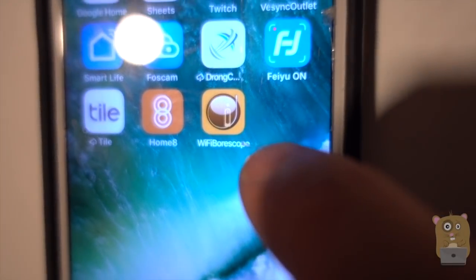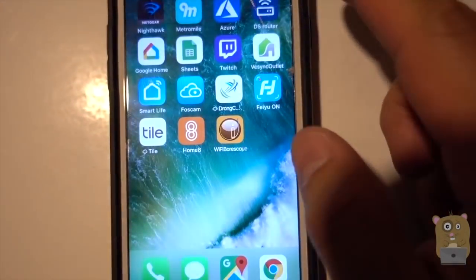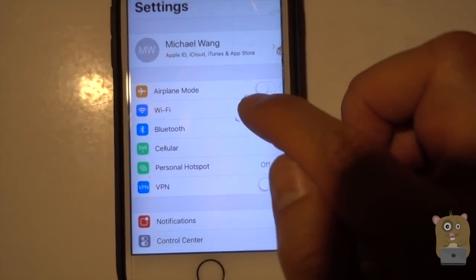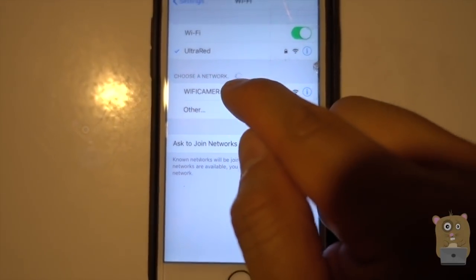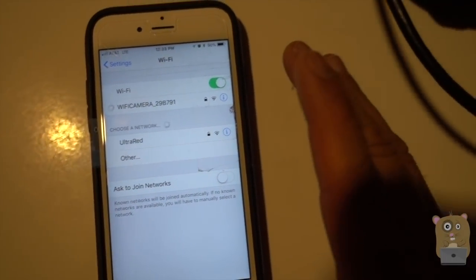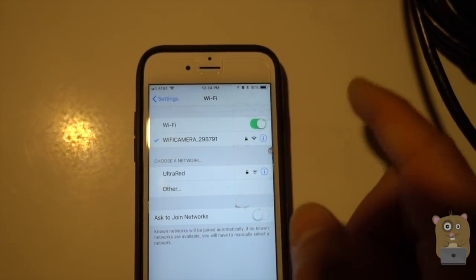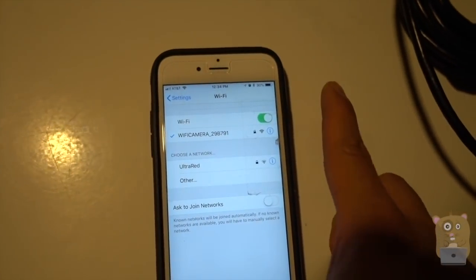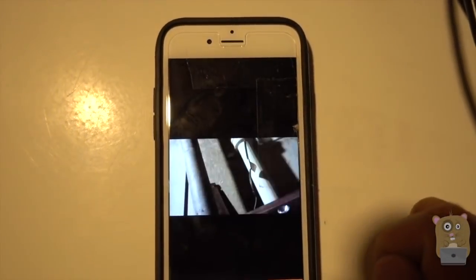This is the app — Wi-Fi Borescope. I'm not going to launch it now; I need to first connect it to Wi-Fi. Let me get to the Wi-Fi section here. There it is: Wi-Fi Camera. If you ever forget the password or lose the manual, the default password for their Wi-Fi is 888888. All right, so now that that's connected, I'll launch the app.